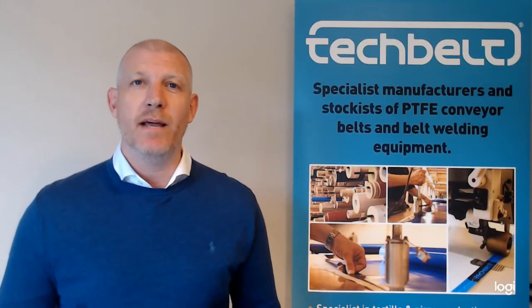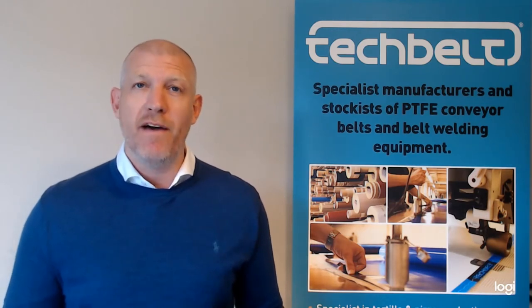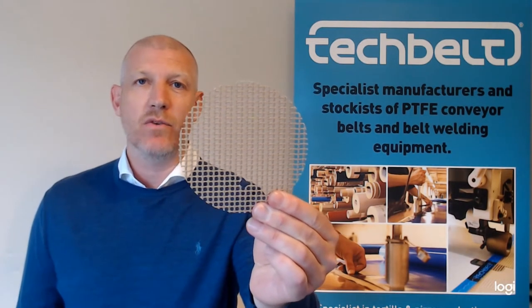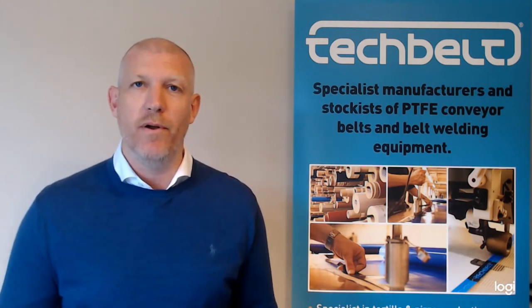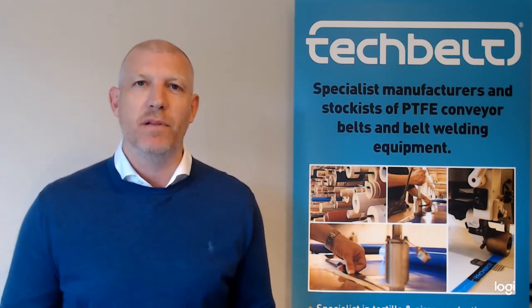Hello, my name is Simon from Tech Belt and today we are doing a very brief video on our product KG-155NA, which is this product here. It's a Kevlar glass reinforcement that has a PTFE, or Teflon, coating on the product. We use this product in specific conveyor melting applications.